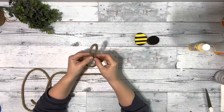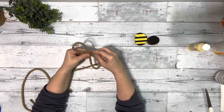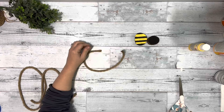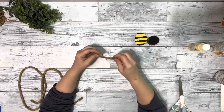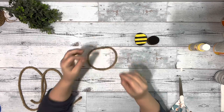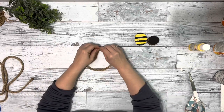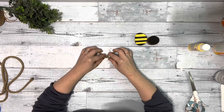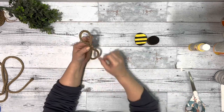Next I took the nautical rope and made a figure eight out of it and cut off the excess. Once I had my shape, I took the two ends of that piece, hot glued them together, and then pinched and hot glued the center together to create that figure eight shape.